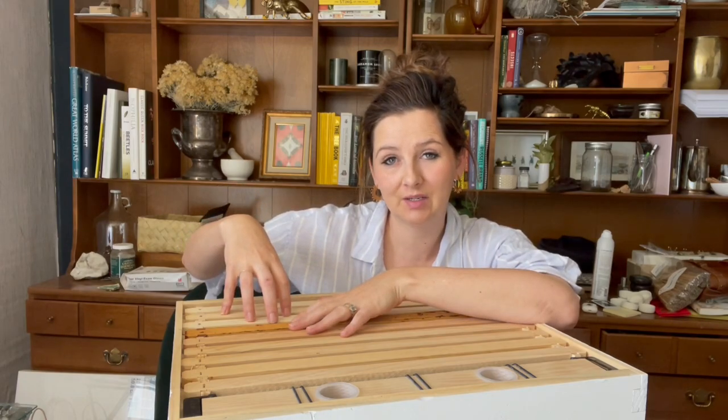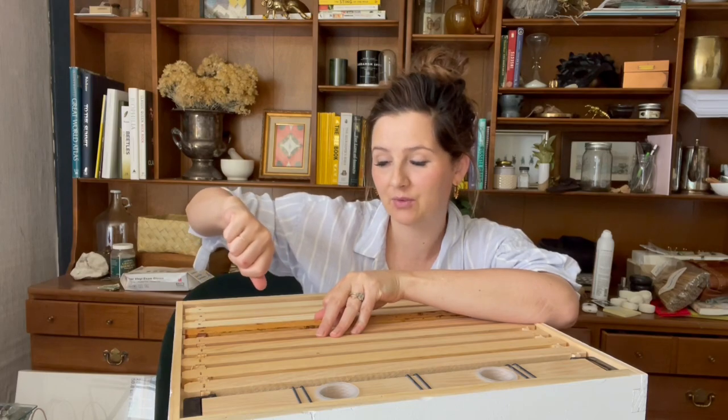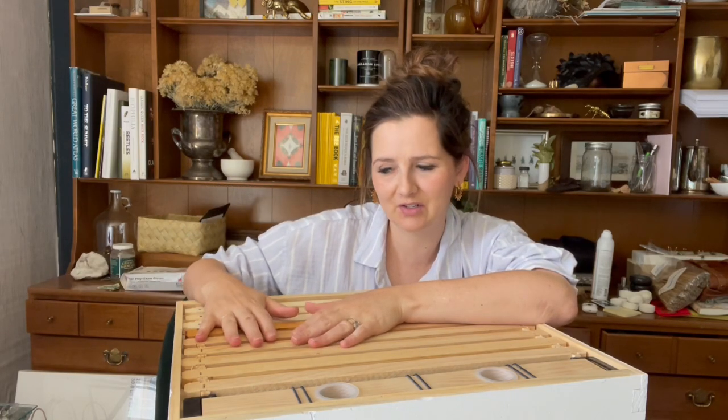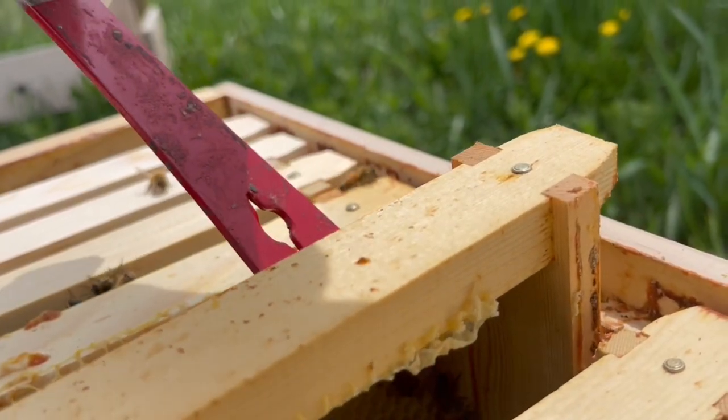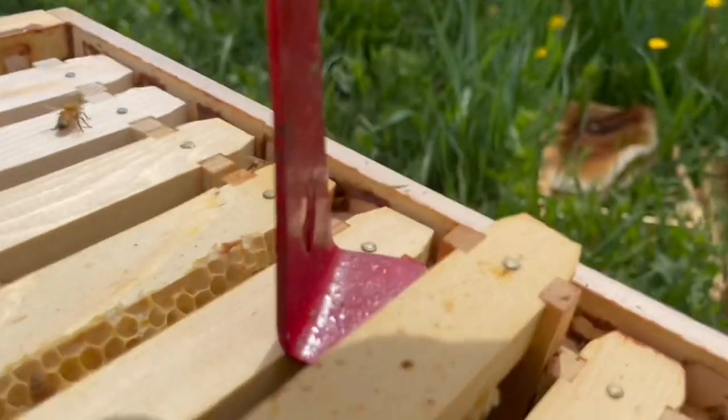So what are we looking for as we go through these frames and do our hive check? Four things. You're always looking for four things. If you're a really organized beekeeper — I am not and I should be — beekeepers will take notes on these four things so they can go back in their books and see how things have fluctuated with the season and dates.